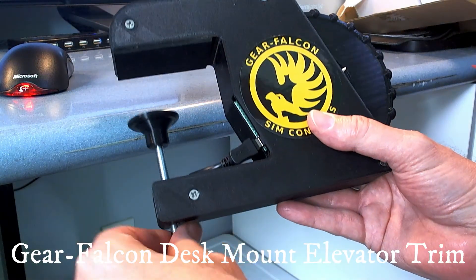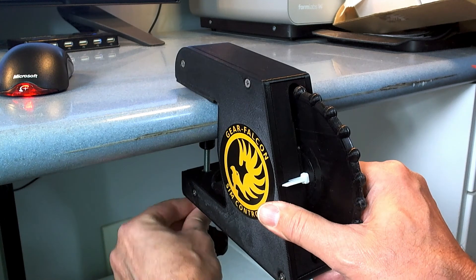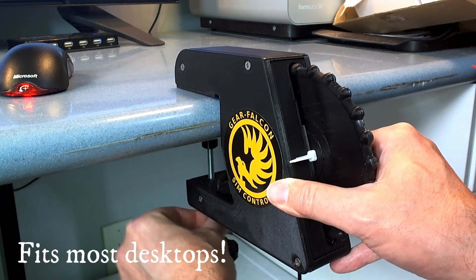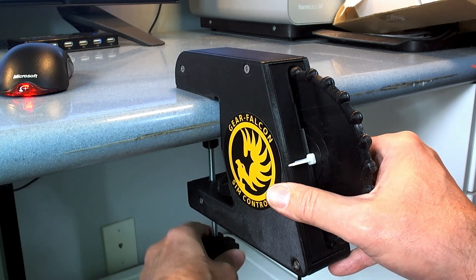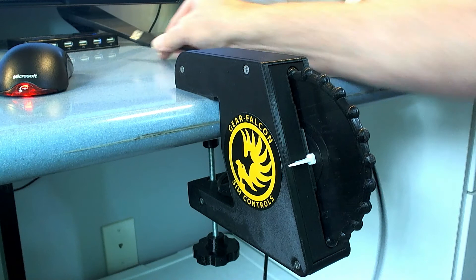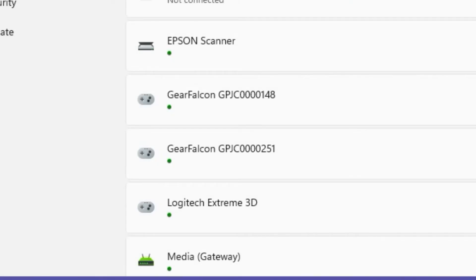Adding our Gear Falcon elevator trim unit to your cockpit is easy to do and will greatly increase your immersion and enjoyment in your aircraft sim. Our trim module is modeled to mimic the elevator trim wheel you might typically find in a small aircraft. This trim wheel includes an indicator needle that shows you the current trim position — the needle will move as you turn the wheel. It comes with a clamping mechanism that allows you to easily attach it to your desk, and it also includes a USB cable to attach to your computer.